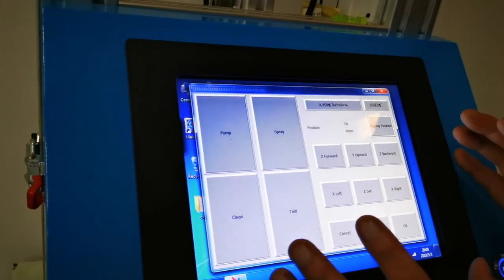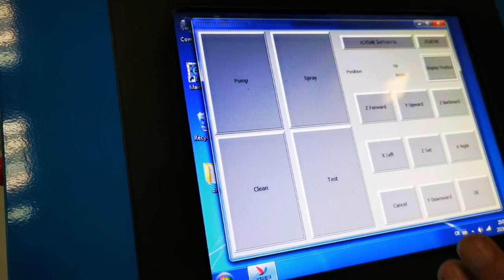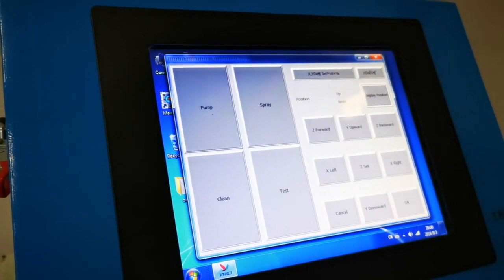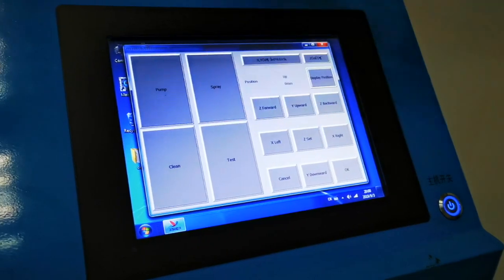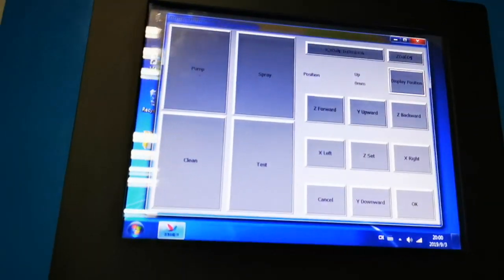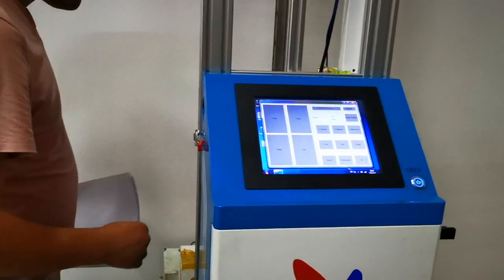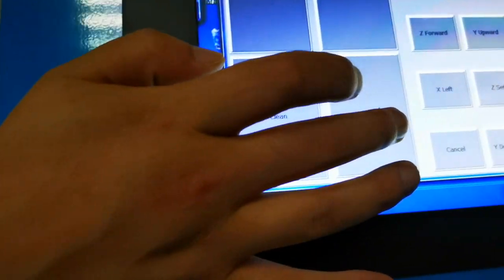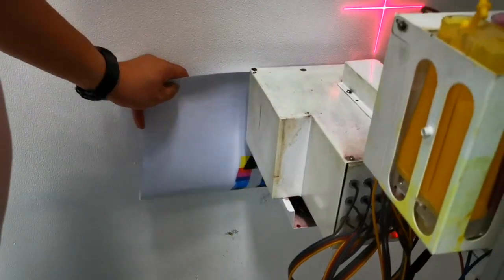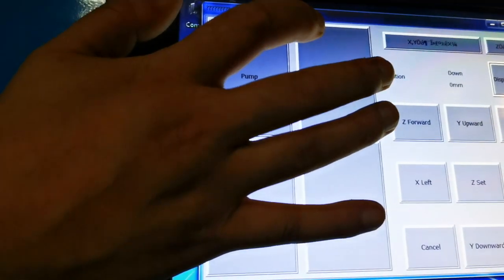This is ink extraction, fresh spray, and testing. These are the functions of the control spray. The clean button is a function for cleaning the print head. Let's show you the test function — we can see it printing out the color box. This is a flat spray which can clean the spray hole of the print head.